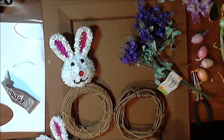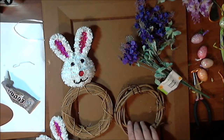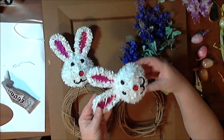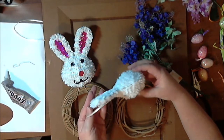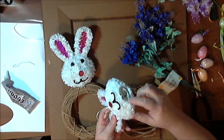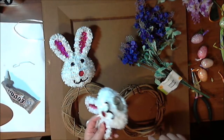I have two different kinds of wreaths here. This one I purchased at the Dollar Tree probably a year or so ago, maybe even longer. I just had it in my stash and wanted to use it up. I also purchased this other one at the Dollar Tree, along with this three-dimensional bunny ornament. He has a hanger and a little hole at the bottom, and that hole is going to be helpful for gluing him onto the wreath.